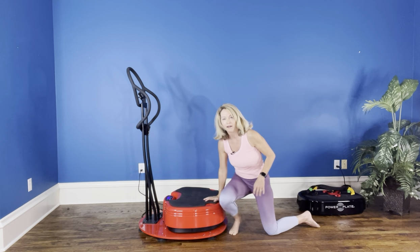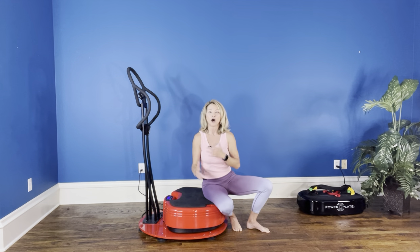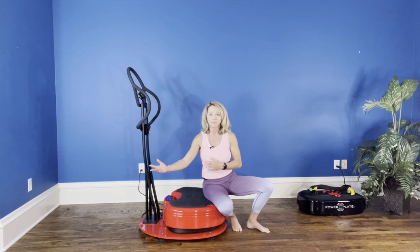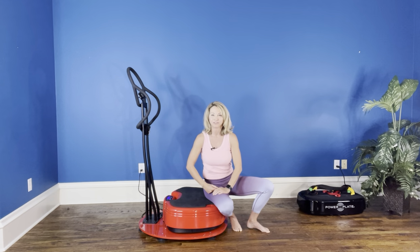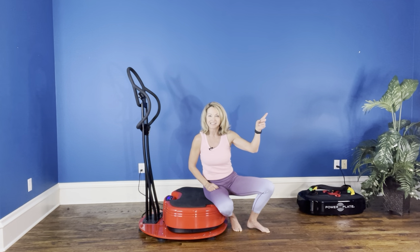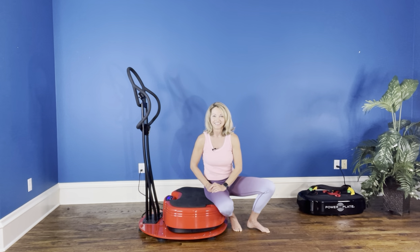You're going to be able to apply that to other motions, like a tricep dip, maybe a lunge, a static lunge — one foot on the ground, one foot on the floor. I will show you that in a different video that will engage triceps and your split squat.